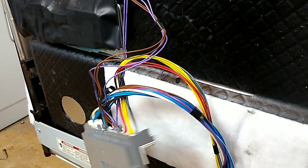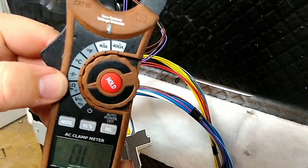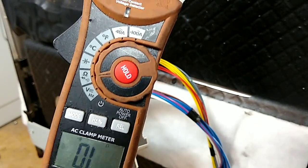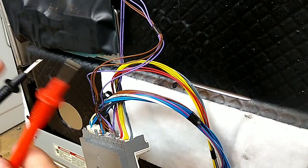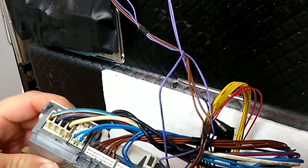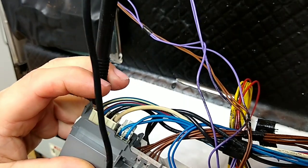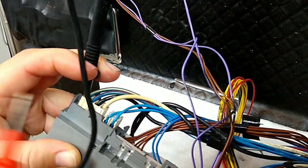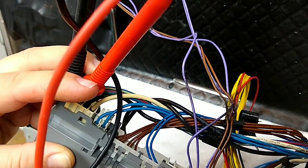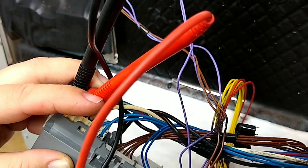Let's check the heating element for continuity. I'll get my meter out and turn it on continuity — the little horseshoe symbol. I always test my meter by touching the two leads together first to make sure it's working. Now checking the continuity on my heating element — one lead there, and there's no power on the unit. I've got continuity, which means that's a closed circuit and the heating element is good.